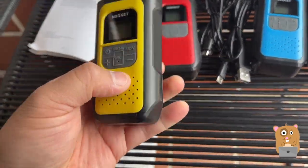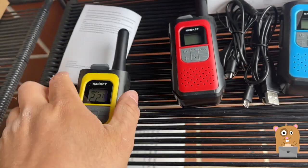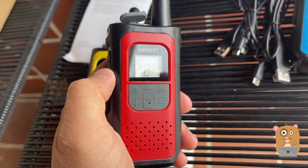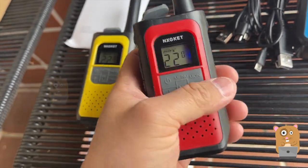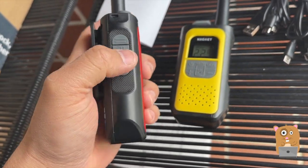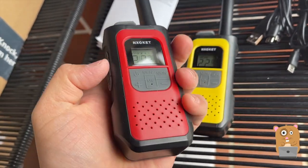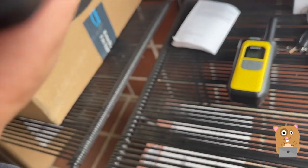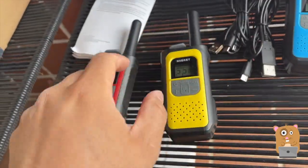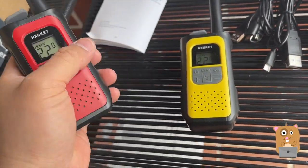Let me turn on two of these. That's channel 22. Just hold the power button down for a couple seconds. Now if I press the push-to-talk — the top silicon, that's not it, just the middle where it says PTT, push to talk. Now if I have all these turned on and they're so close to each other and I press on one of them, there'll be a lot of feedback.